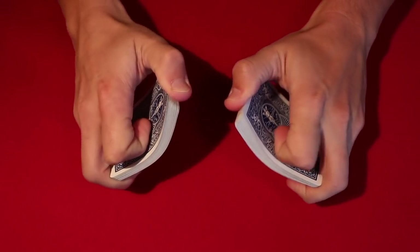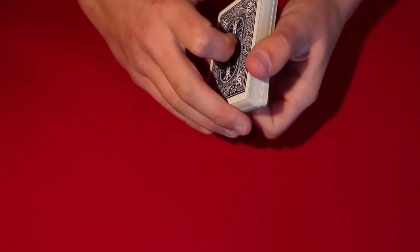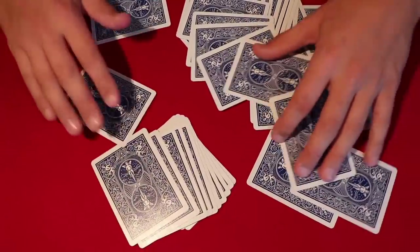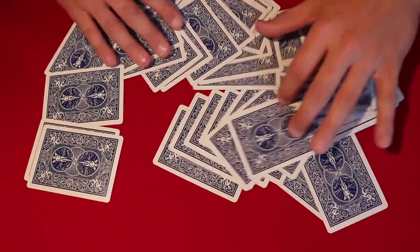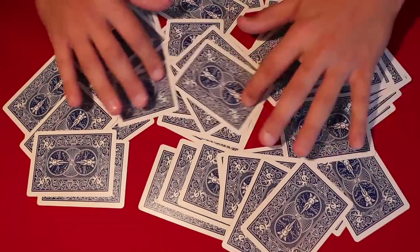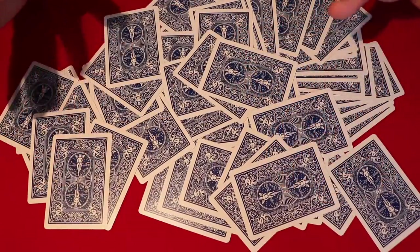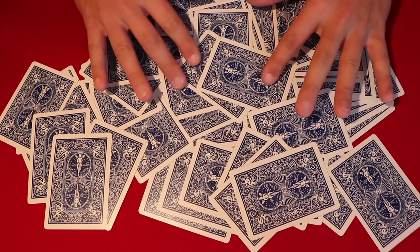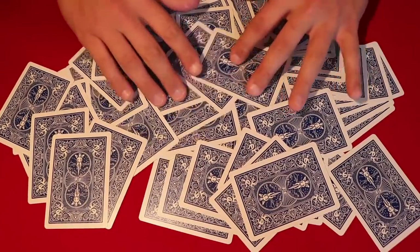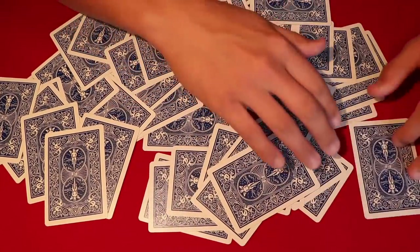You have the spectators go ahead and shuffle up the deck however they like. Then you mix up the cards on the table, washing them around. You tell your spectators you're going to try to figure out three cards just from their backs — you can't see any face value. So you say, 'I believe 100% that this card right here is going to be the queen of clubs.'